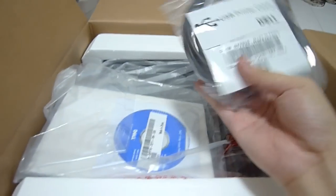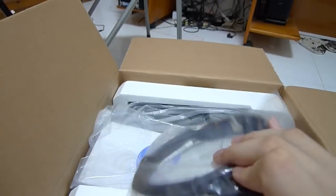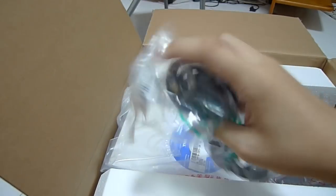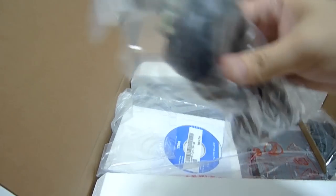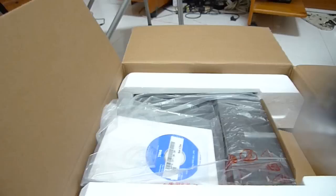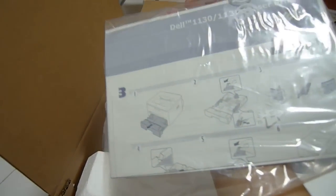For $59, it comes with a USB cable — not bad at all, as some printers do not come with a USB cable. They also give us an Australian power plug cable, and this is the power cable we'll use here in Singapore, which is the UK standard. Also included: a quick start guide and a driver CD. Here is the printer.